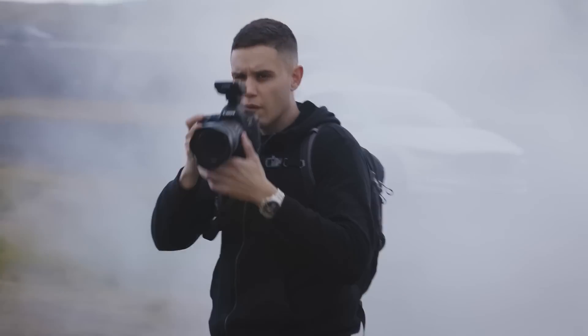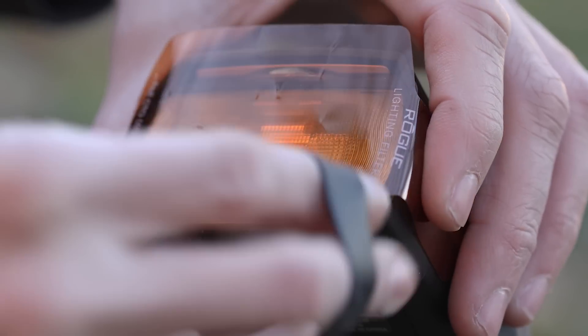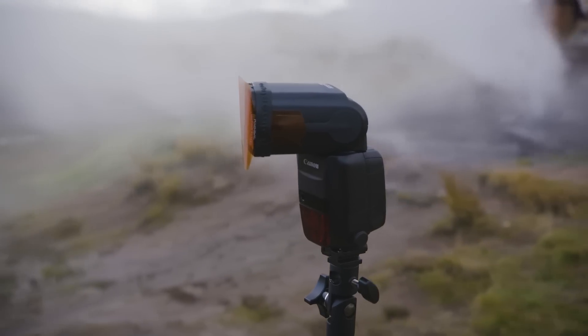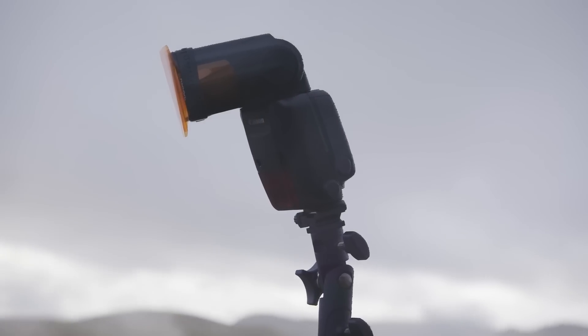The second setup I'm going to show you guys is also equally as simple. We're going to use Rogue colored gels in order to light the specific scene so that it looks like a beautiful summer deck. The first thing I'm going to do is take my Rogue gels, stack two orange CTO gels together to make sure that the scene is nice and orange.